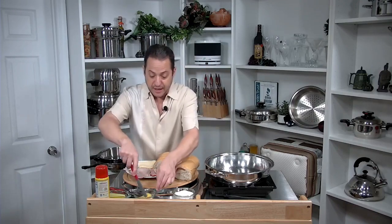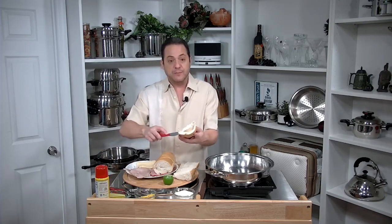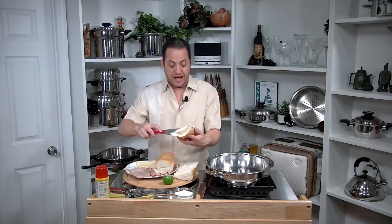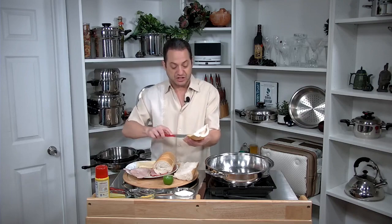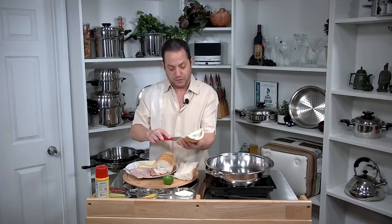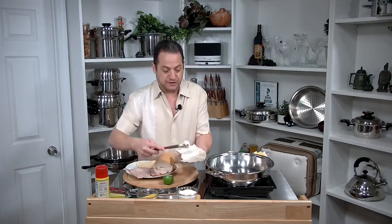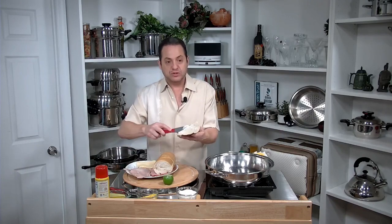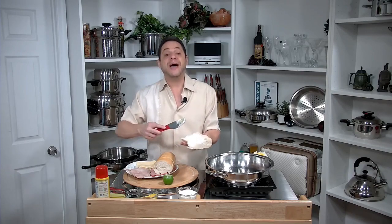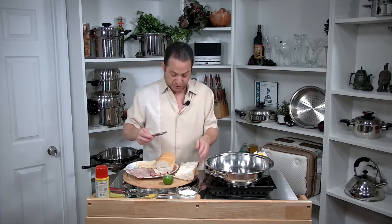I'm going to use about four tablespoons of yellow mustard, which I'll apply liberally to the top halves of both sandwiches. I also have six ounces of cooked ham — sliced tavern ham from my local deli — and mayonnaise for the bottom part of the sandwich. I'm also using six ounces of sliced roast pork, a Spanish deli pork roast from my local deli, and four ounces of Swiss cheese.